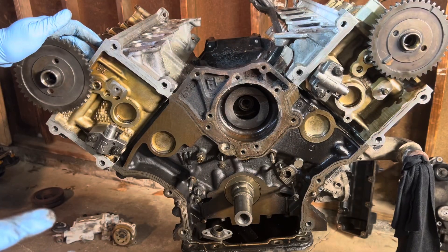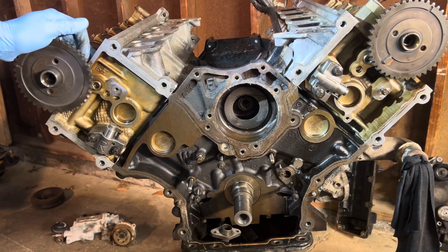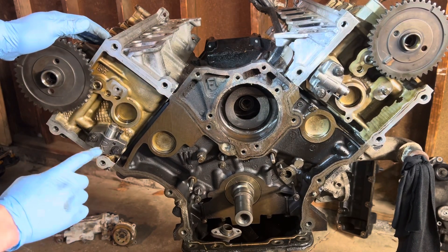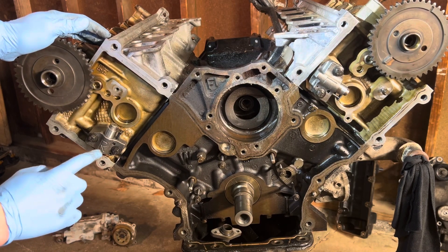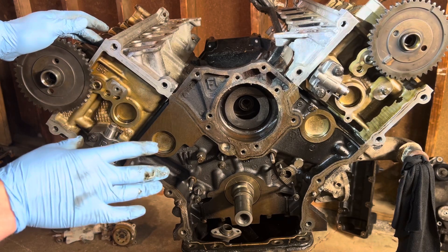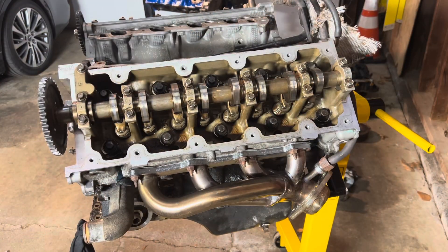Does anything particular jump out at you guys? Oh yeah — there is no oil pump. Also, there's some fouling; it's definitely not the best I've seen. I also noticed that it has the earlier style cast iron tensioners, which are actually an upgrade over the modern plastic tensioners that would have come on this engine stock. You want these ones — plastic tensioners are known to fail on these.